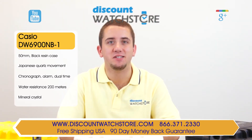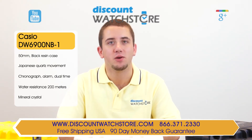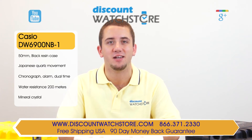So what are you waiting for? Get this Casio from Discount Watch Store, where we save you money every day. And if you have any questions, help is just a quick phone call or email away. There's no long holds, no automated messaging to deal with, just a good old fashioned human on the other end, eager to assist you.